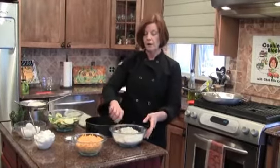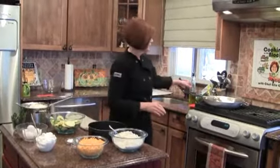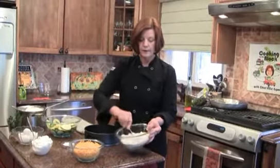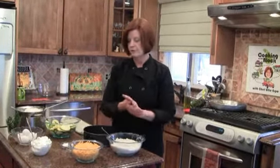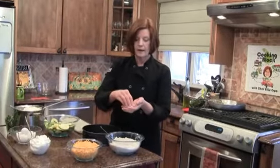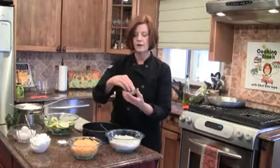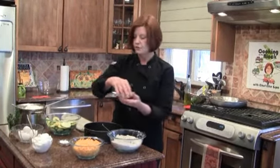Let's get started on our crust. What you're going to need is a springform pan — I have it sprayed with a little pan spray so it doesn't stick. I have flour, a stick of butter, and I'll get the full recipe on the website for you guys. We're going to add some salt and a nice addition of anise seed. It smells really great — it's like a sweet addition to the crust.